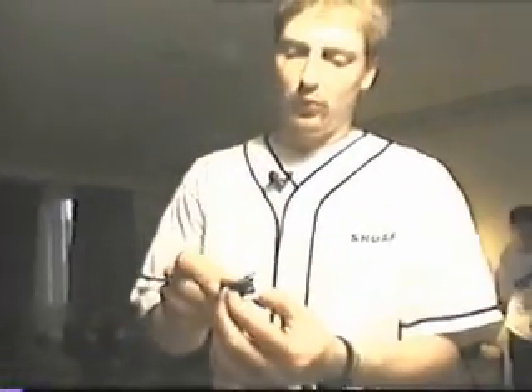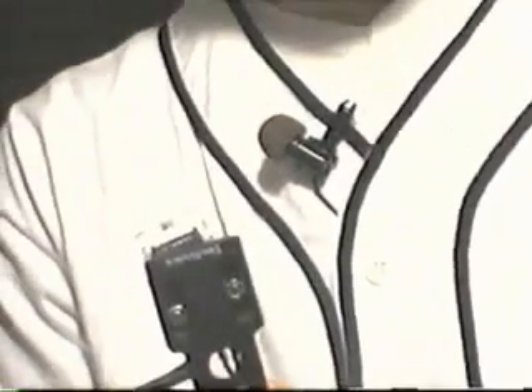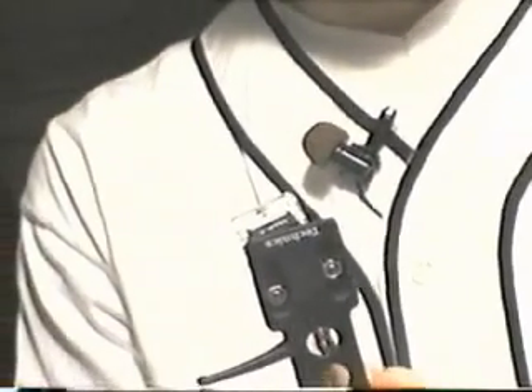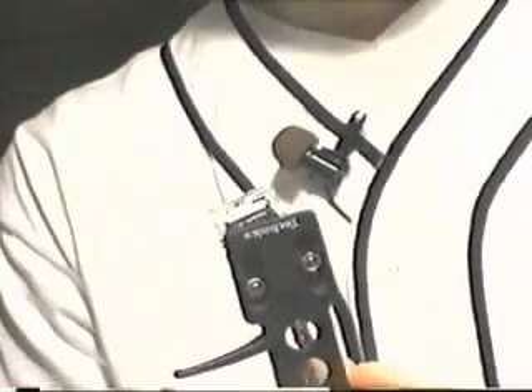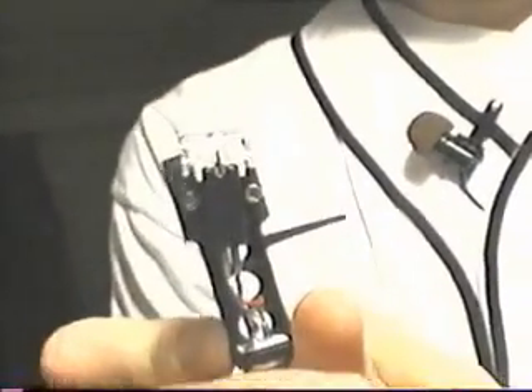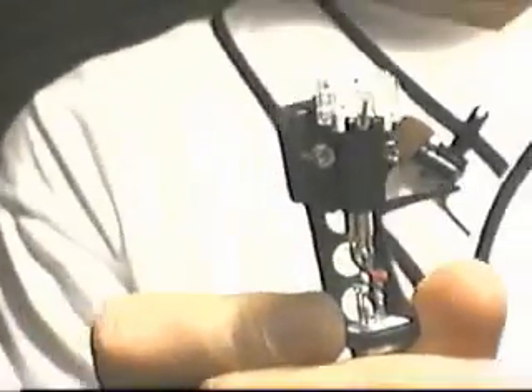One trick that a lot of DJs with very aggressive vinyl technique will do is cock the cartridge at an outward angle. This emulates a straight arm turntable by placing the diamond perfectly tangent, or at a right angle, to the record groove. When you push forward, there's not a natural inward pull, and when you pull back, there's not a natural outward pull.